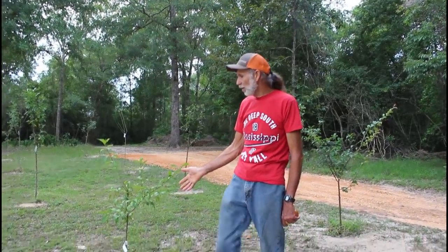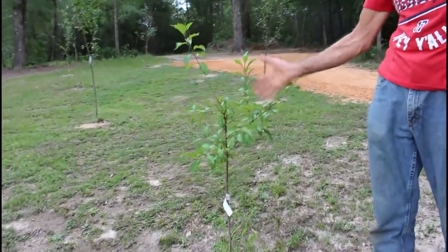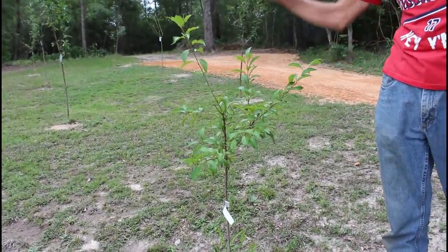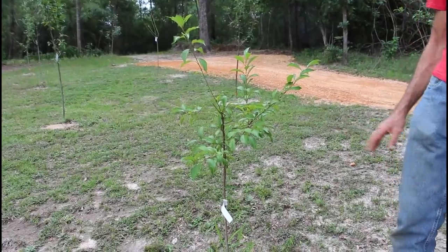Here beside me is a Gurney's Ruby Sweet plum that we got as a bare root, and it is doing fantastic. One thing about bare roots — you cut a third off of the top of them. I did that and we've got it branching out. It looks really good and I think it's going to do well.